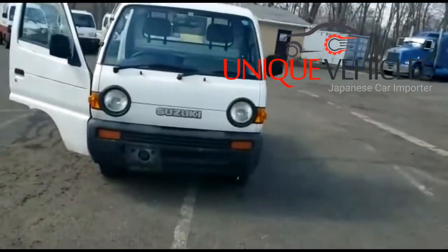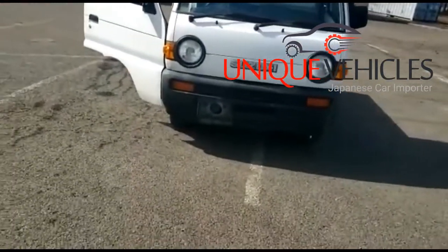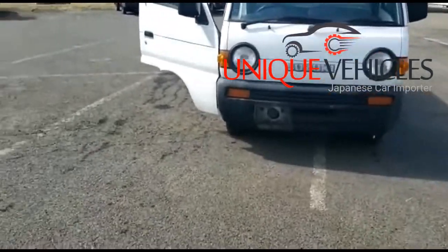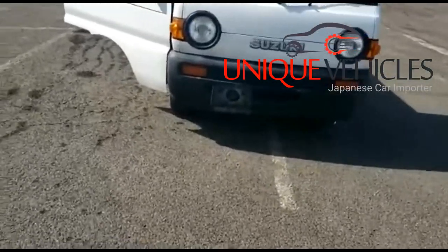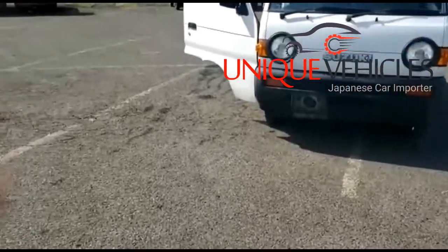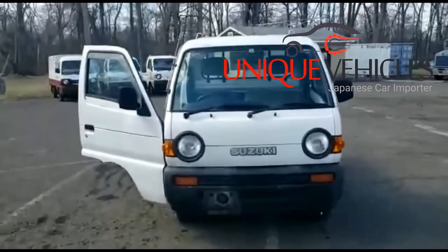There you have it — a 1996 Suzuki Carry 4x4 with only 66,000 kilometers, in excellent working shape. Tires have life to them, the inside compartment is clean. If you have any questions, you can call me at 973-303-9267. Our site is uniquevehiclesnj.com — you can send us an email, a message, or find us on Facebook, Twitter, and Google. Getting in touch with us is relatively easy. Thank you folks!